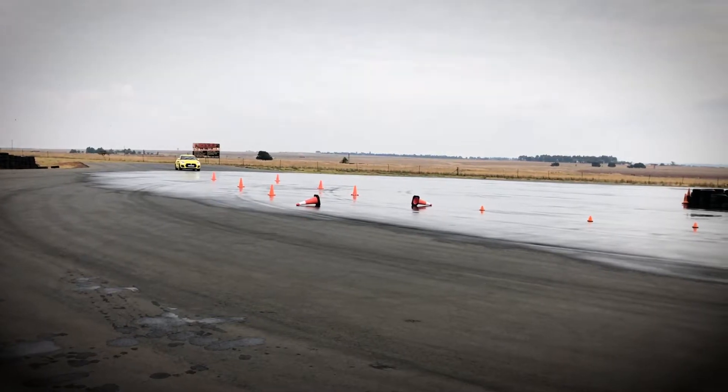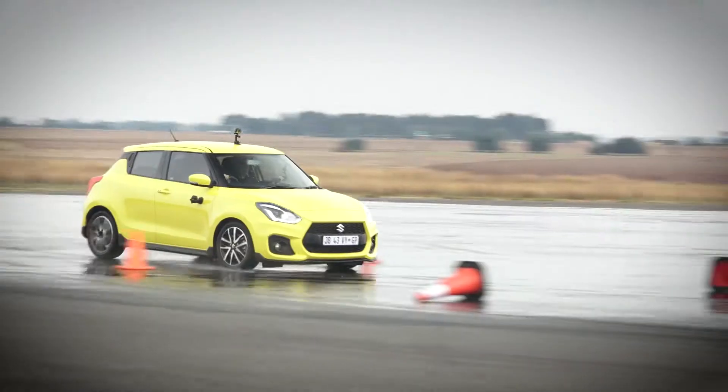I noticed you took a bit of a shorter run there. Okay, let's go again — brake, turn, off the brakes, back into your lane. Well done! We could hear everything going off — all the indicators and everything.